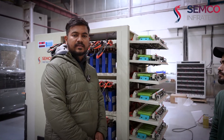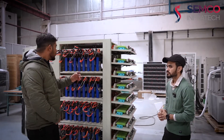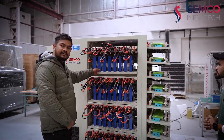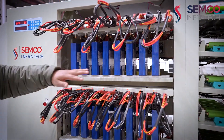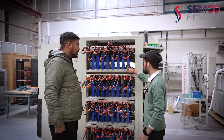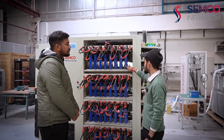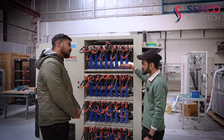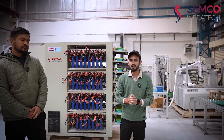The fourth feature is that all channels are independent. The word independent means that if we are charging one channel, we can simultaneously discharge another channel. So this machine's channels are independent of their modes — one channel can be charging while another is discharging at the same time. This is all about our cell grading machine, which can charge and discharge prismatic, cylindrical, and pouch cells.